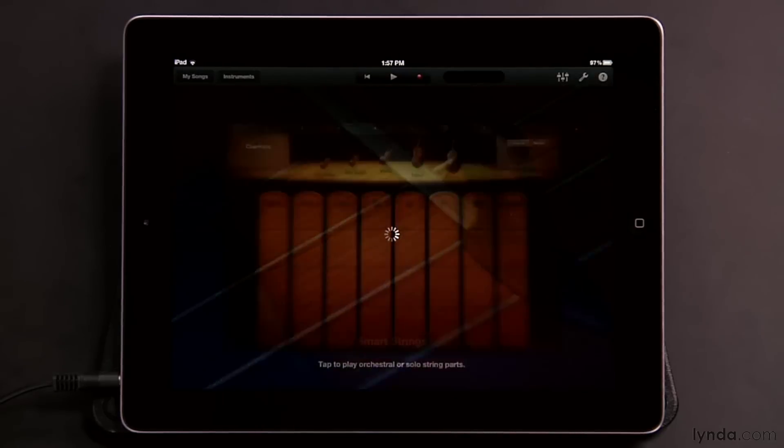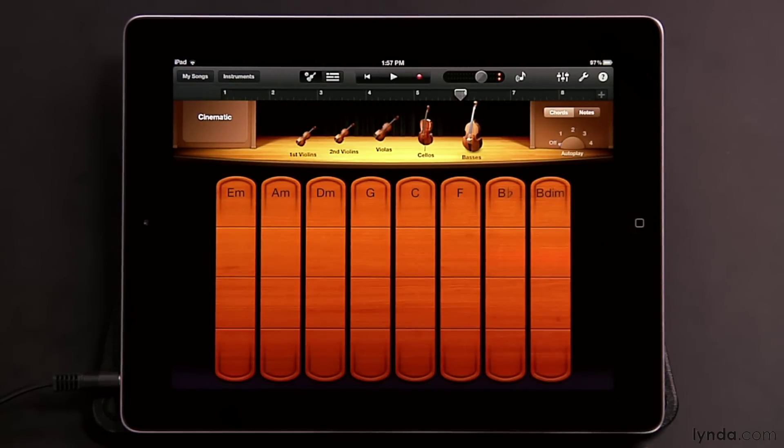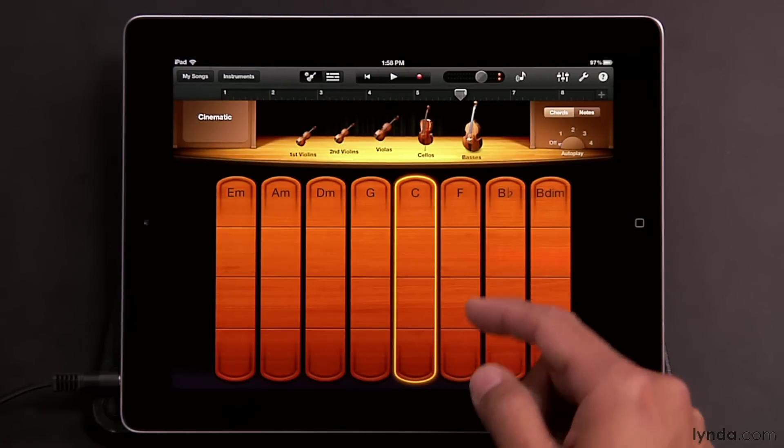Smart Strings gives you an entire string section right here in your iPad. As with the other smart instruments, you'll see eight chord strips in the interface, and here they're all divided into four sections. You can play these a number of different ways. Tapping in a chord strip gives you a pizzicato sound, and the four different sections of the chord strip give you different inversions for that chord.